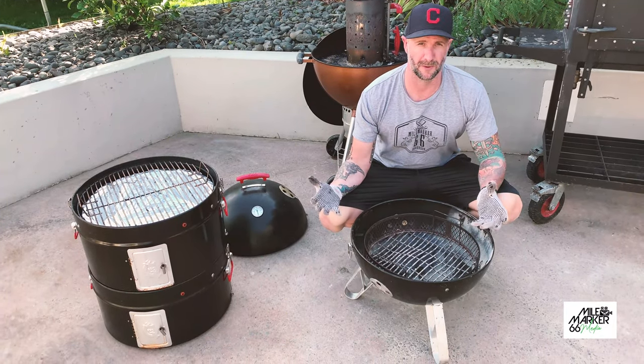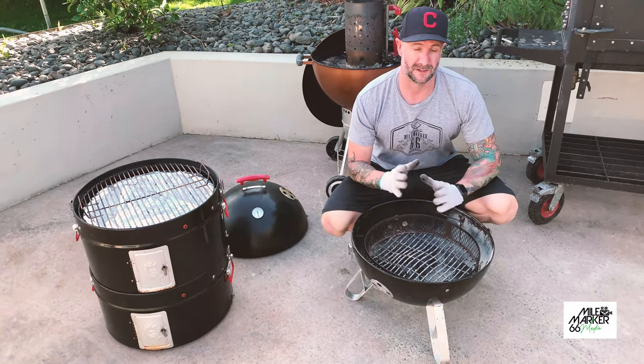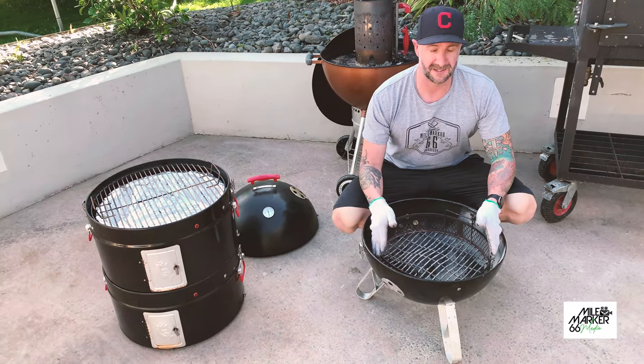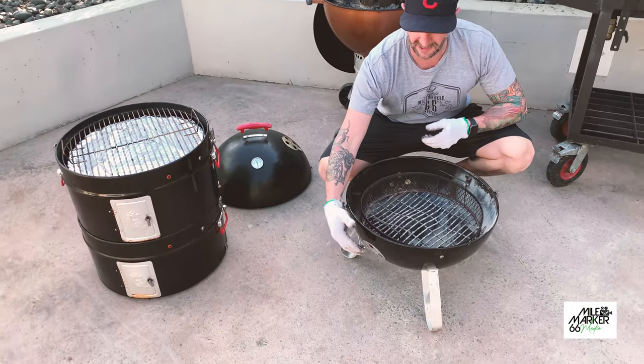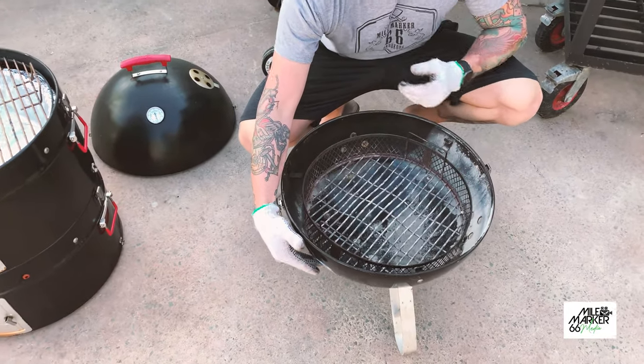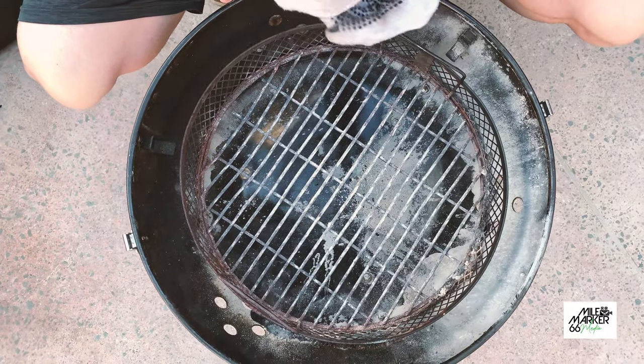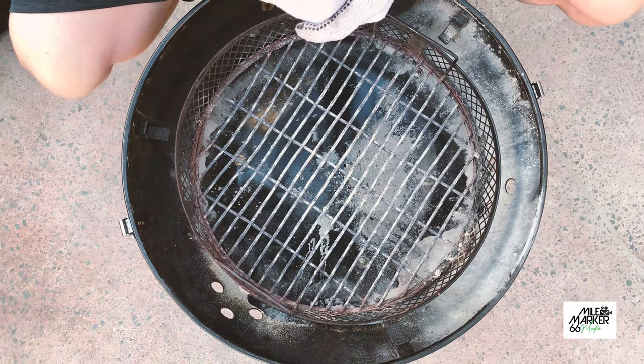As you can see when I took it apart, it's quite a modular barbecue which is pretty cool - it gives you a few options of what you can do. Right down the bottom we've got our basket and this is where our coals go. As with a lot of bullet smokers, we've got one, two, three air inlet vents there, which gives us some nice fine control over our temperature while we're cooking.